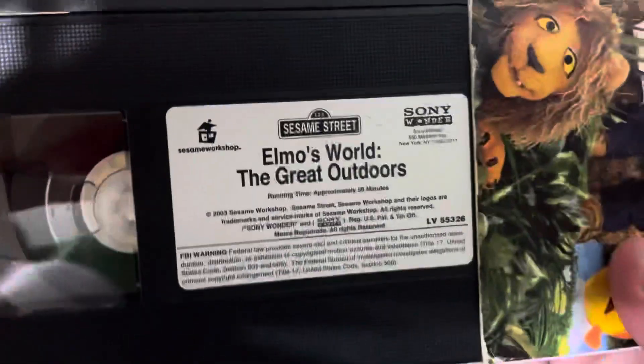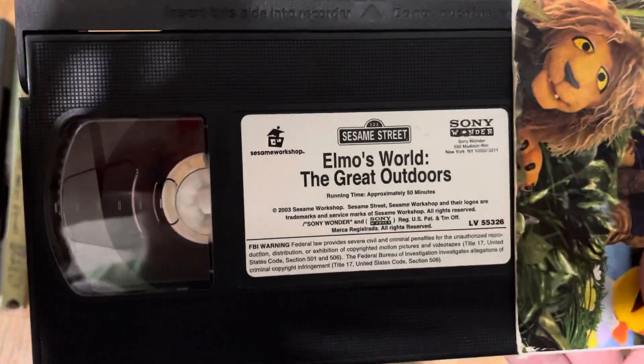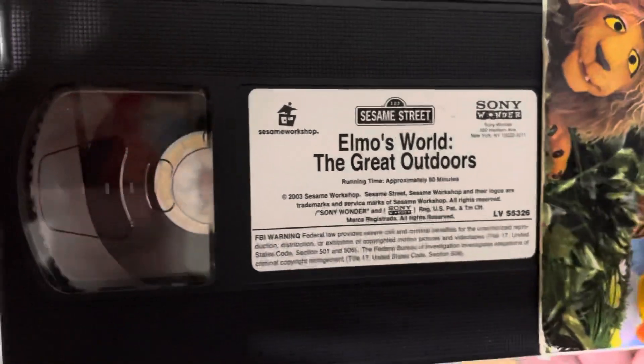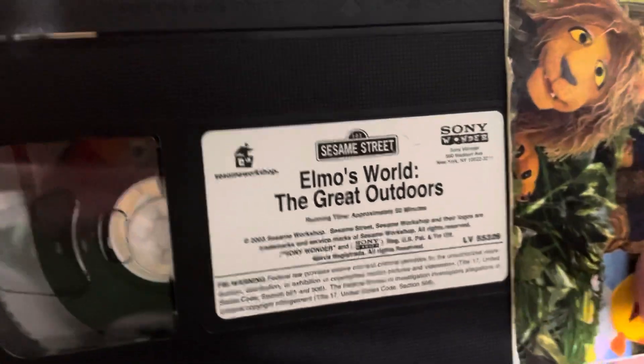Here's the tape. The title font is different from all the other ones. And Elmo's World Dancing, Music and Books — the CTW print — had a different font for its title, but yeah. Sesame Workshop, Sesame Street, Sony Wonder, Elmo's World — Great Outdoors, 50 Minutes, Copyright 2003.